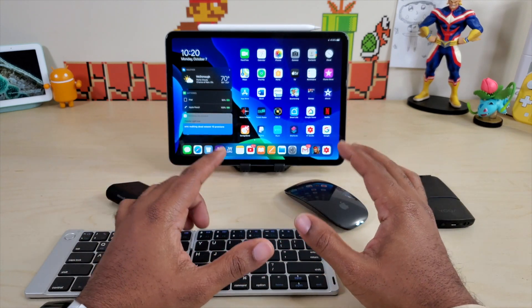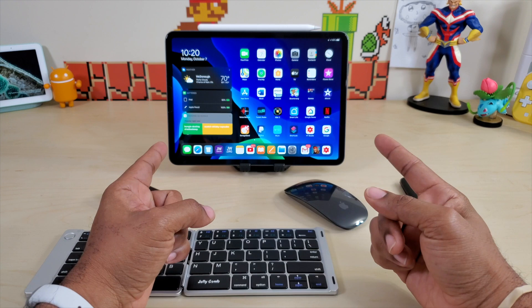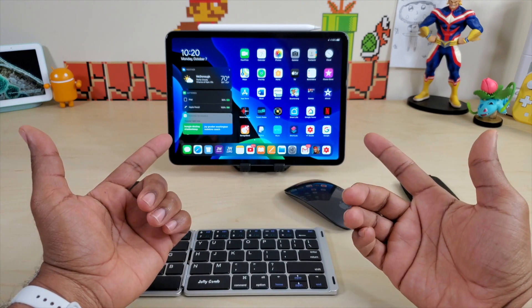So I'm going to actually do that right now. I'm gonna show you that you can connect two Bluetooth devices to this iPad — iPad Pro 11. Let's check it out.